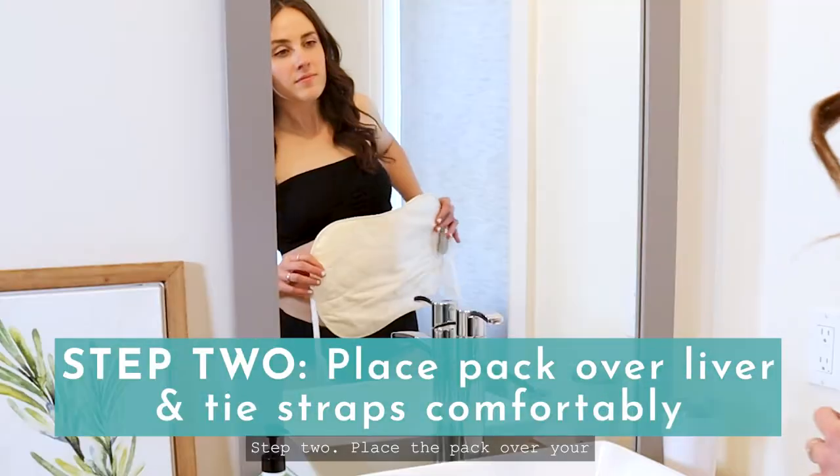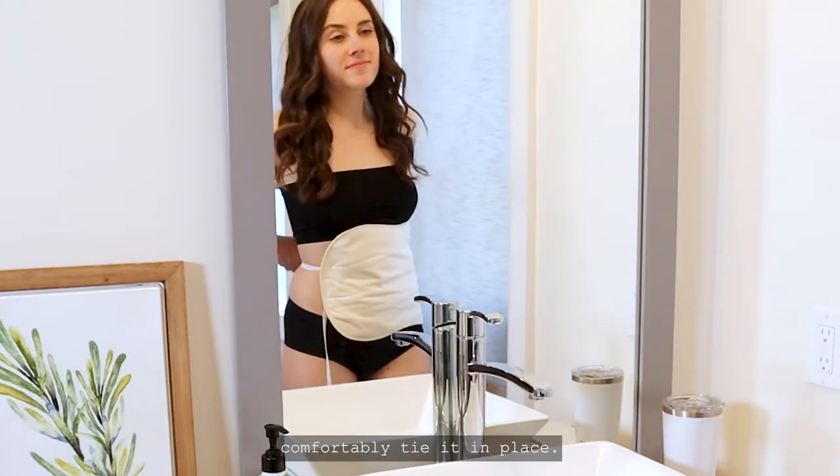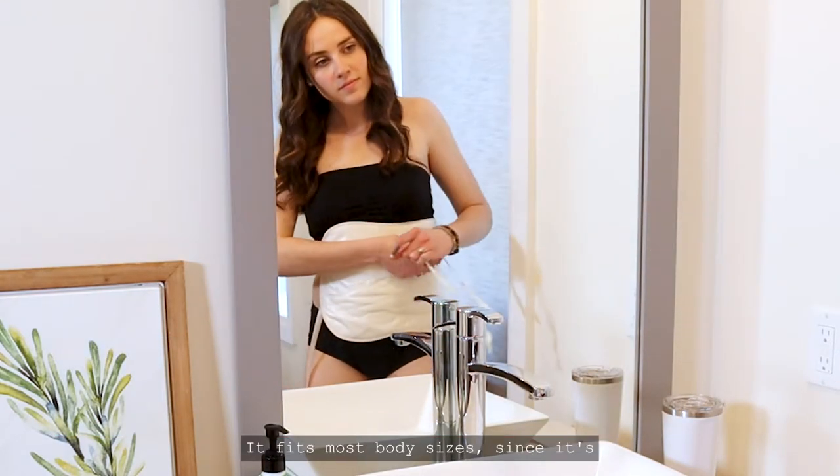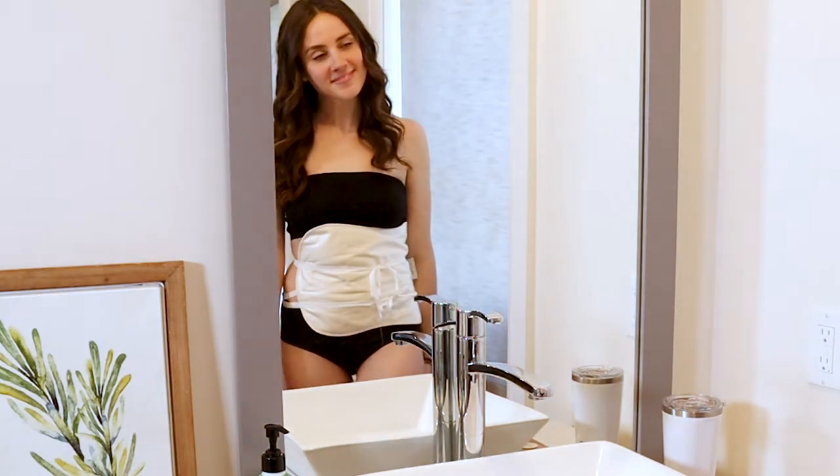Step 2: Place the pack over your liver, under your right ribcage, and comfortably tie it in place. It fits most body sizes since it's designed to cover the size of the adult liver.